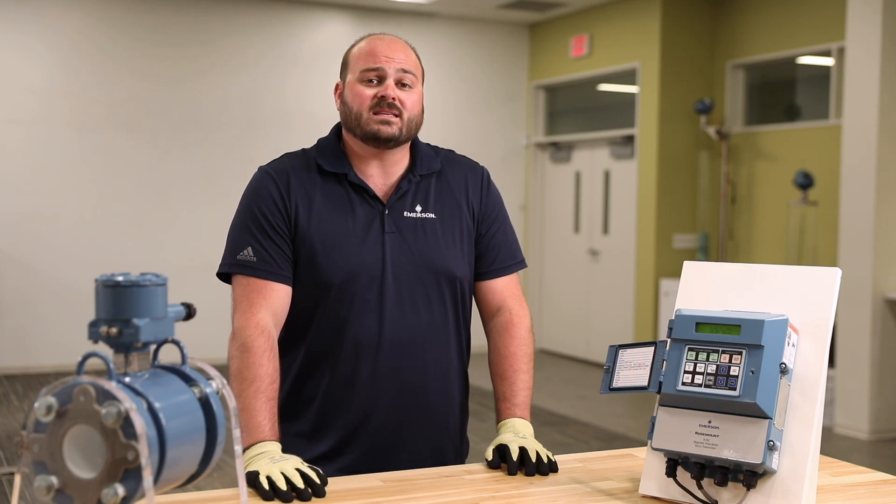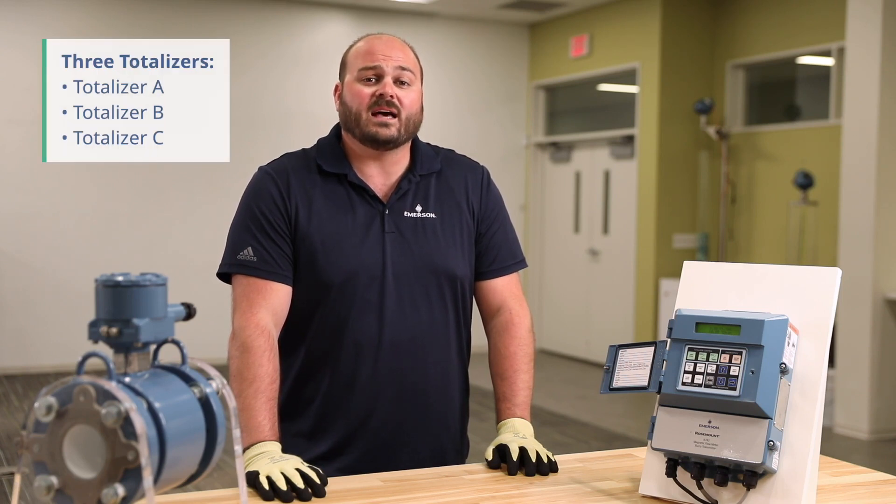Every 8712 and 8782 transmitter has three totalizers: totalizer A, totalizer B, and totalizer C.